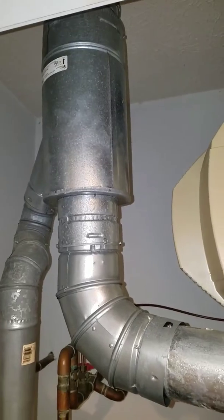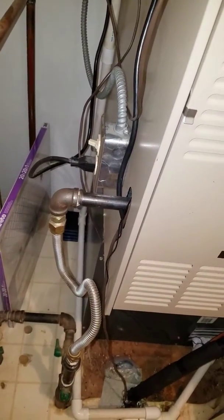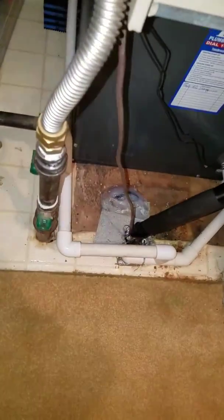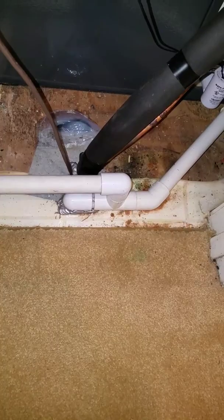Here's what your flue looks like on the left-hand side. Your electrical comes in on the left-hand side. You have a three-quarter inch gas line. There's your shut-off right there. Your drain line coming down from the humidifier and going in with this three-quarter inch drain into the floor.